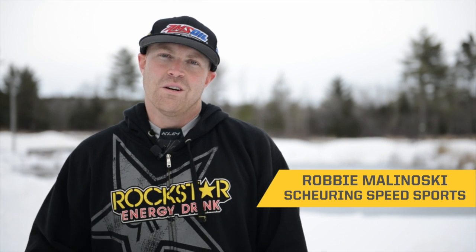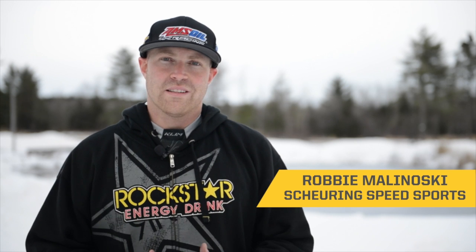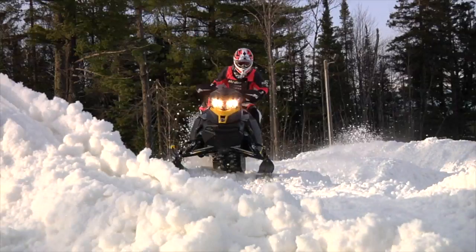Hey, Robbie Malnowski here. One of the things that we were working on today — not only just putting in laps trying to get ready for that first race — is some of the techniques in the corners and the starts.